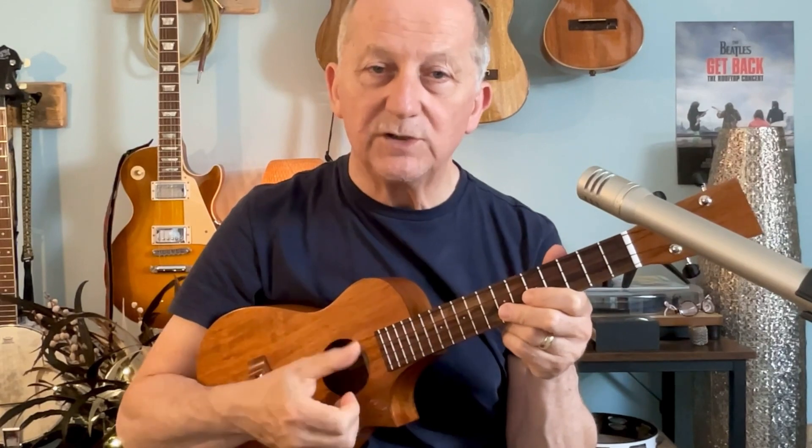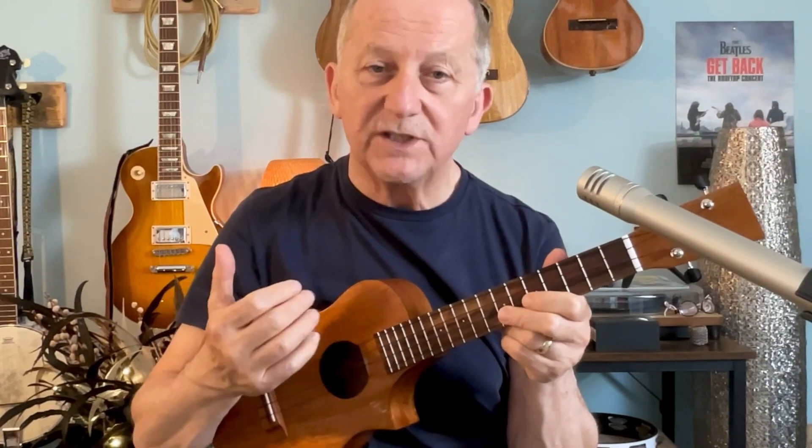The main technique I'm showing you today is picking out the tune with your thumb on the ukulele using the bottom two strings, and of course it will always sound better with a low G.